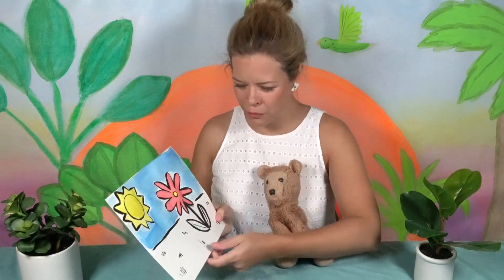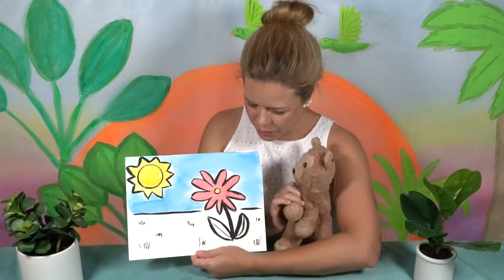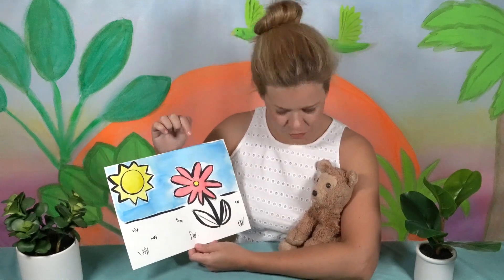Elizabeth just told me that she also made a painting this weekend! Well, let me see it — I want to see it. Oh wow, this is beautiful, Elizabeth! Oh my goodness, I love it!